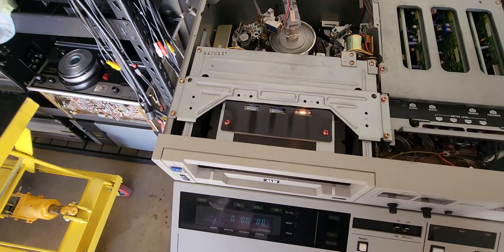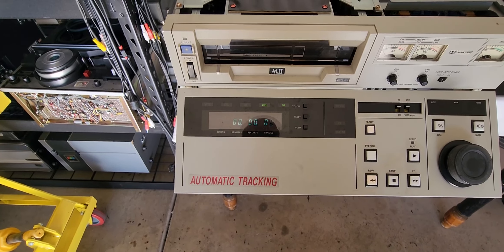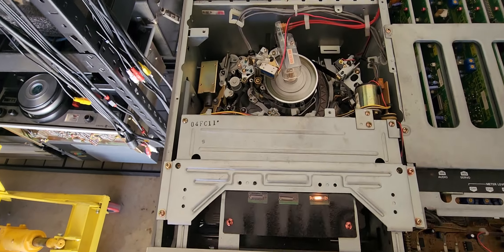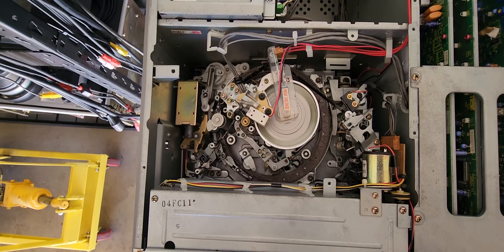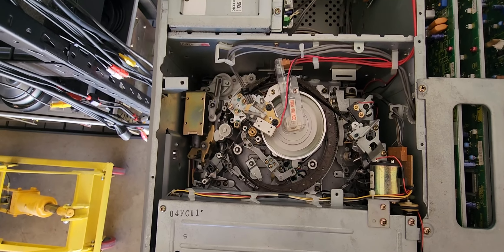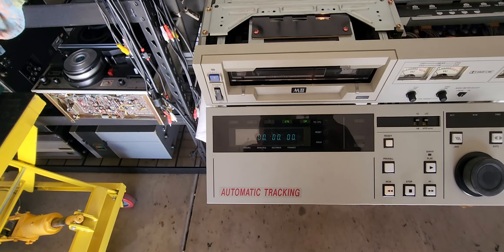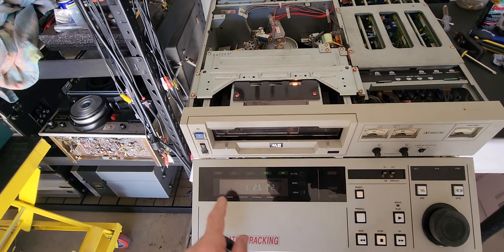I hope he's sending me another one that's the same model so I can pop the cards out of it. The mechanism took two and a half to almost three hours to restore. Once you get the mechanism fixed, the cards aren't really too much of an issue, but the mechanism is a disaster on this unit.